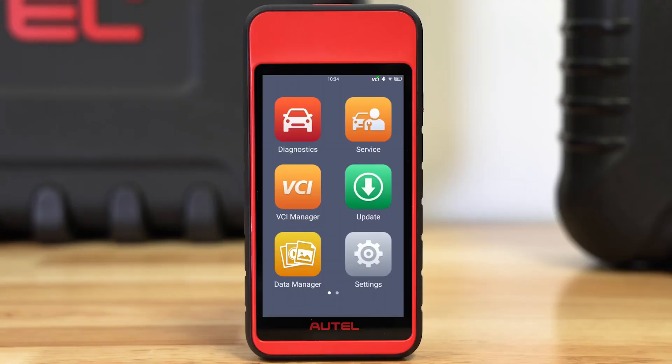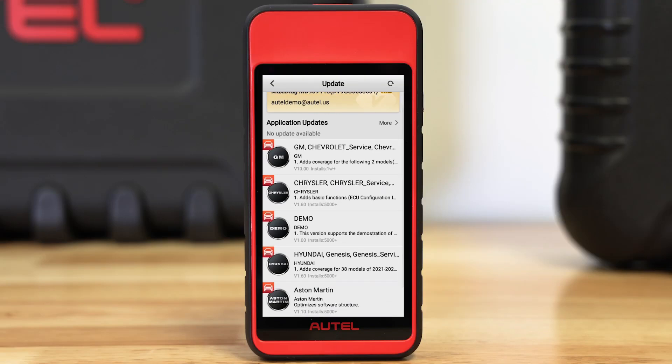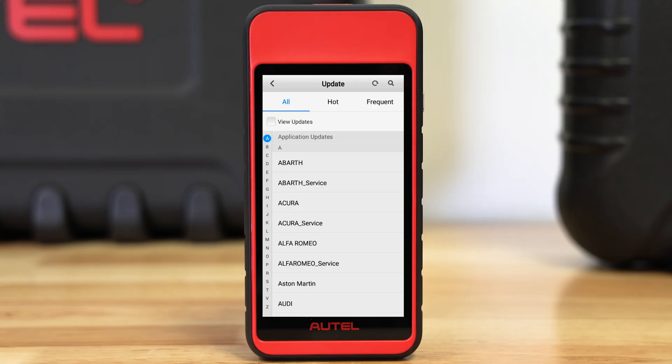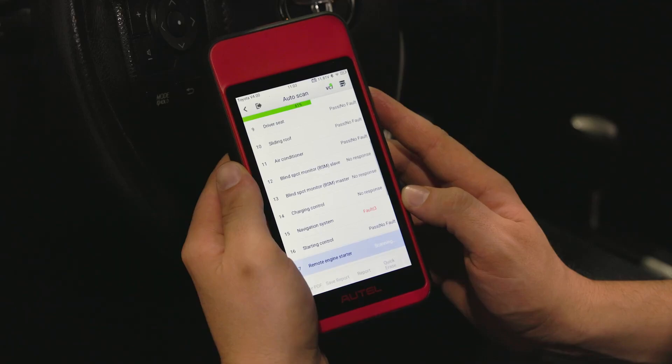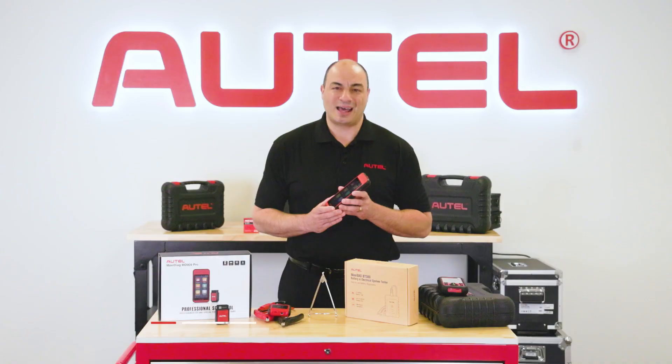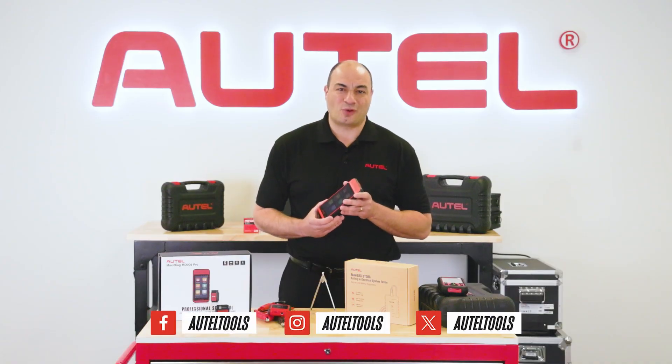Finally, the MD-909 Pro offers free software updates for the life of the tool. Its Android interface ensures those updates are quickly available with just internet access. I invite you to check out the new MD-909 Pro as well as all of Autel's diagnostic products at Autel.com. Thanks for watching.